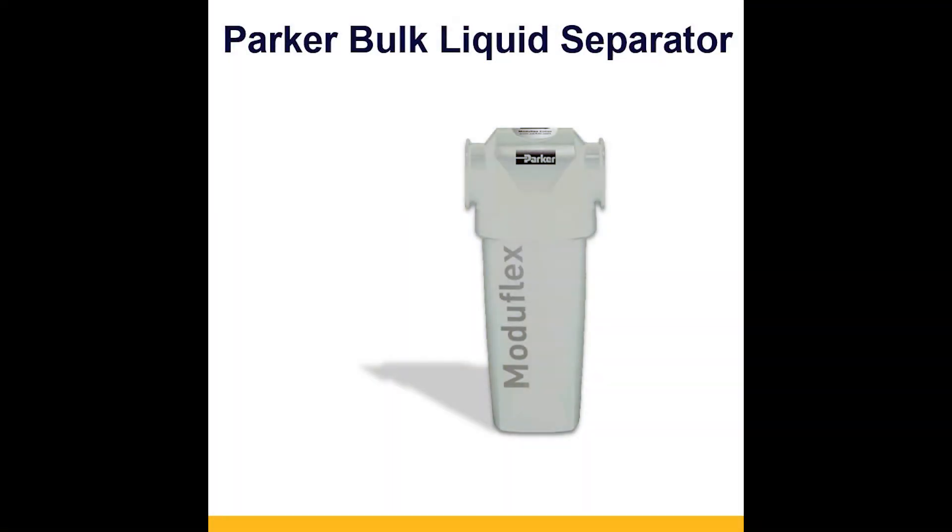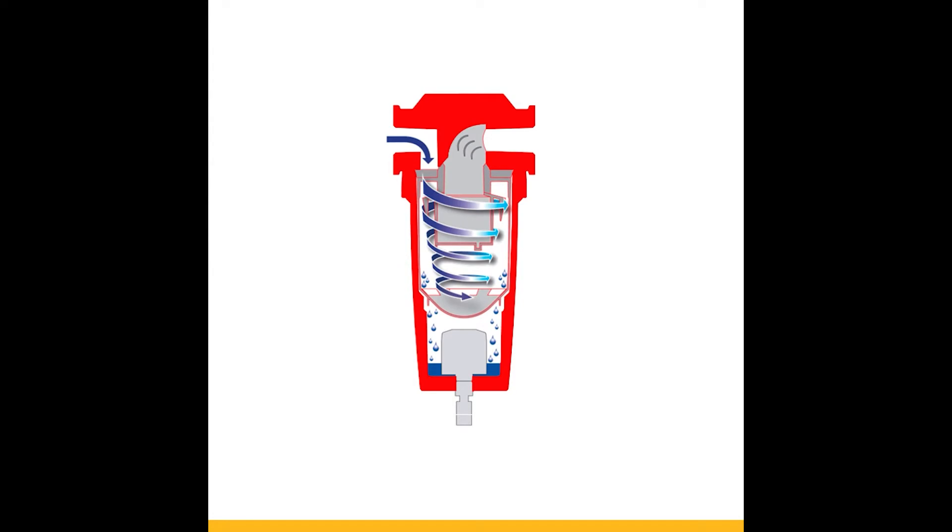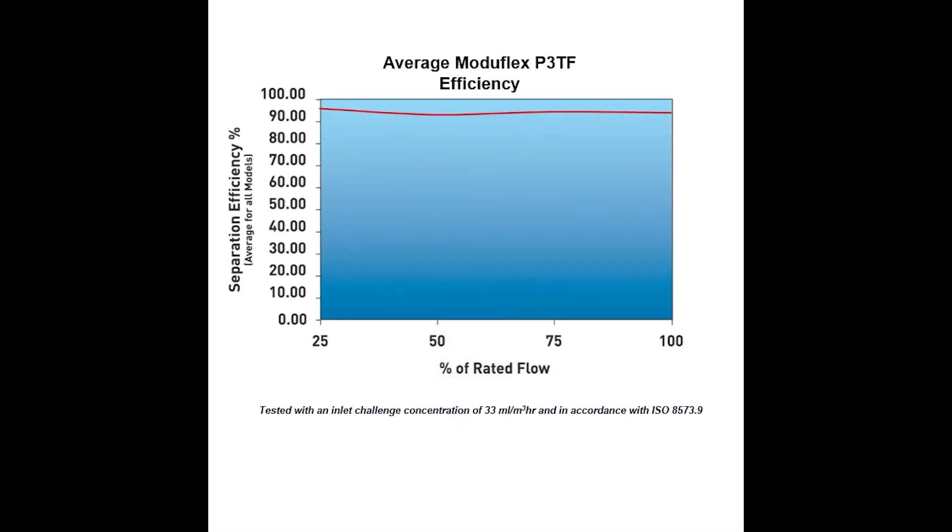Water in your airlines can damage your valves and actuators, leaving you dealing with long lead times to get your machine back up and running. The Parker Bulk Liquid Separator uses centrifugal technology to eliminate up to 95% of liquid water at most flow rates. See it for yourself with the following demo.